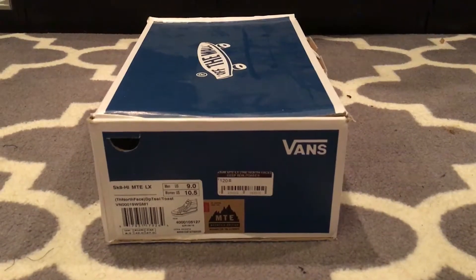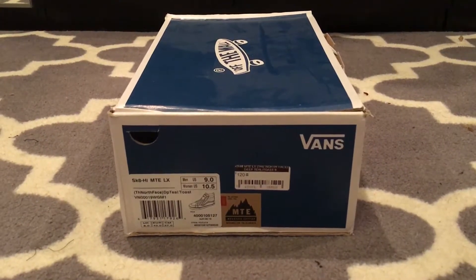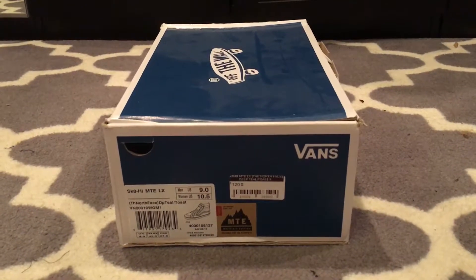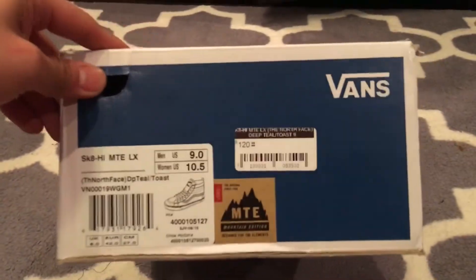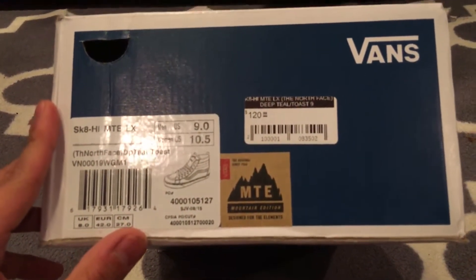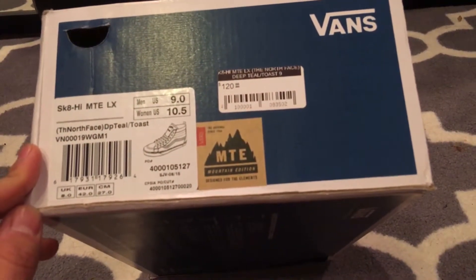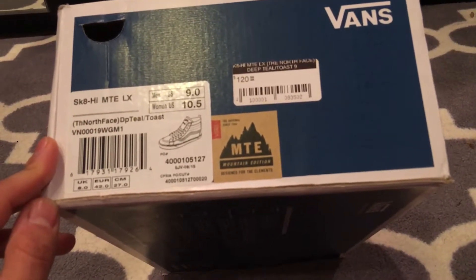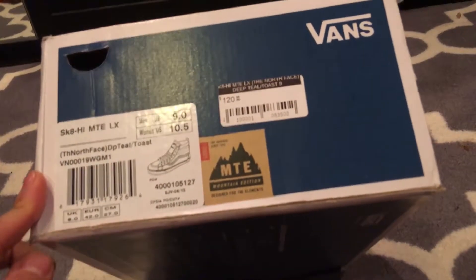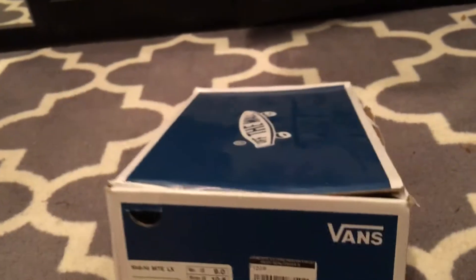What's up guys, doing another quick review. I just recently found these — forgot I had them, as you can see the dust on the box. These are the Vans Vault collab with North Face, I think they released late 2015 or 2016. These are the Skate High MTE LX in deep teal and toast — the ones I like out of the collection. I also have the black and blue ones.